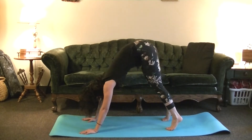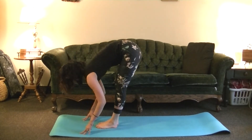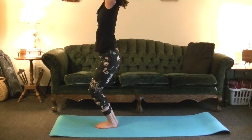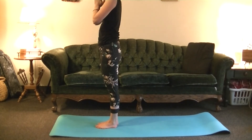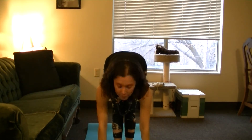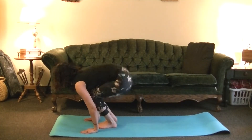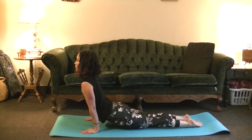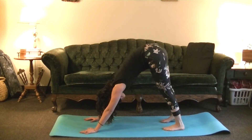On your next inhale, bend the knees, look forward, inhale to the top of your mat. Exhale, fold forward. Inhale with a flat back, arms up overhead, Utkatasana. Exhale, Samasthitihi. Inhale, Utkatasana — arms up, legs bent. Exhale, folding forward. Inhale, look forward, Ardha. Exhale, step or hop back, Chaturanga. Inhale, Upward Dog. Exhale, Downward Dog.